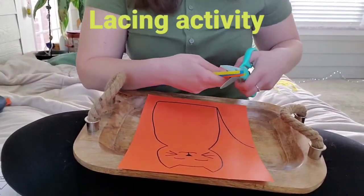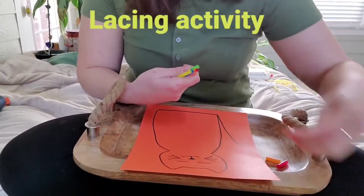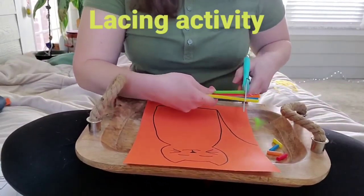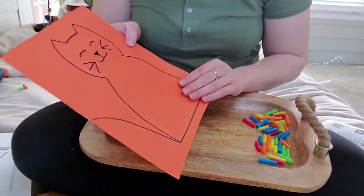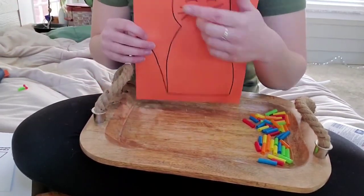We're going to start by cutting straws into small pieces like this. Then, after we have all our straws cut, we're going to start placing them on the outline of the cat and gluing them down.